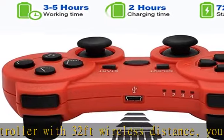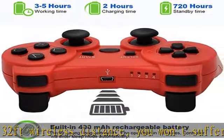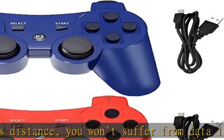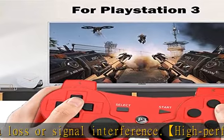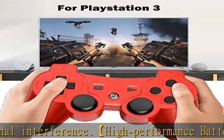Best gift for boys and girls, especially for holidays, Children's Day, birthdays, and Christmas. What you get: a PS3 wireless controller and a charging cable.